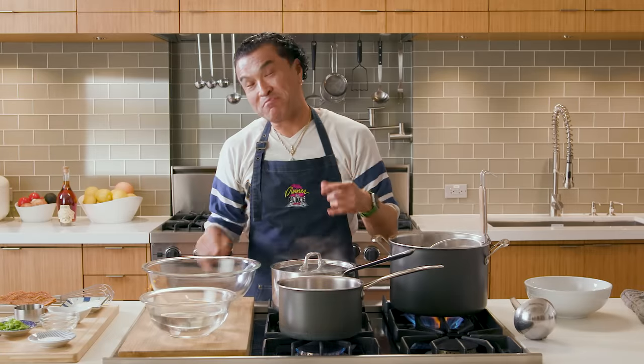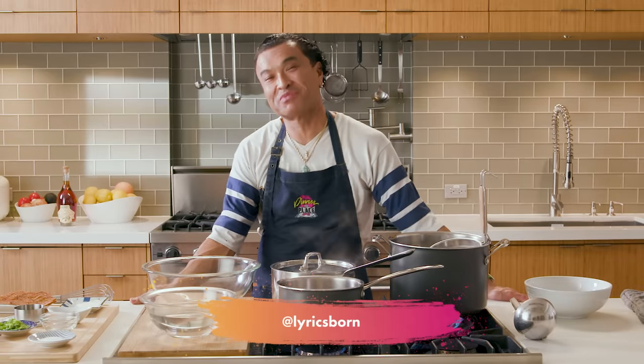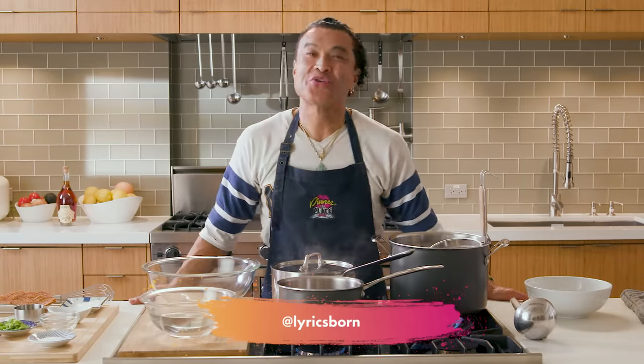Yes, indeed. Back in the kitchen for another cook-up of Dinner in Place. Tonight we are doing Joudon. Now, what is Joudon? It's Japanese-style udon with matzo balls. Okay, let's get to it.